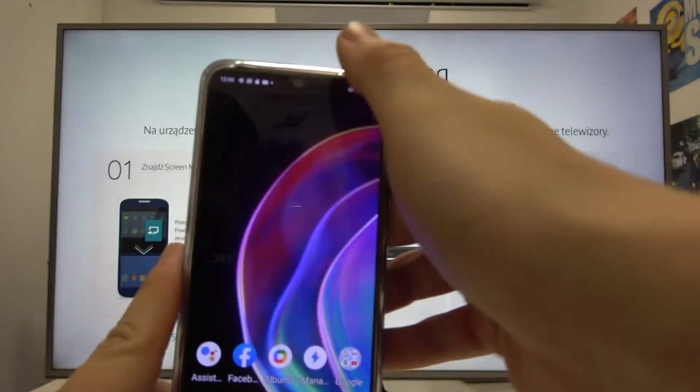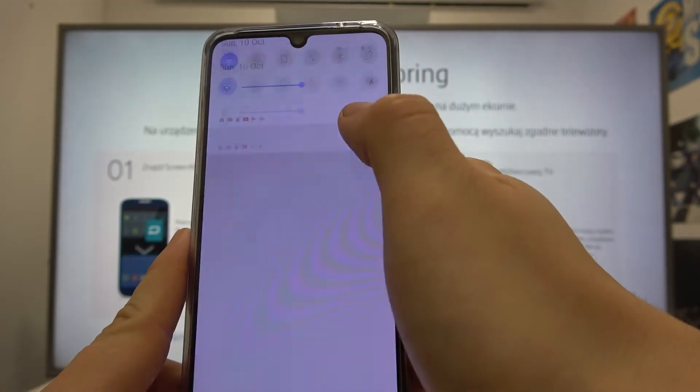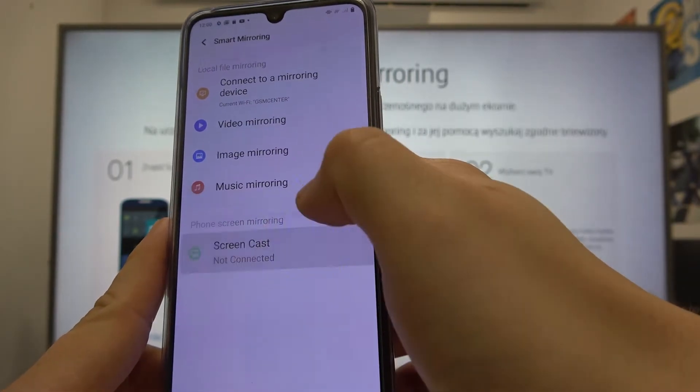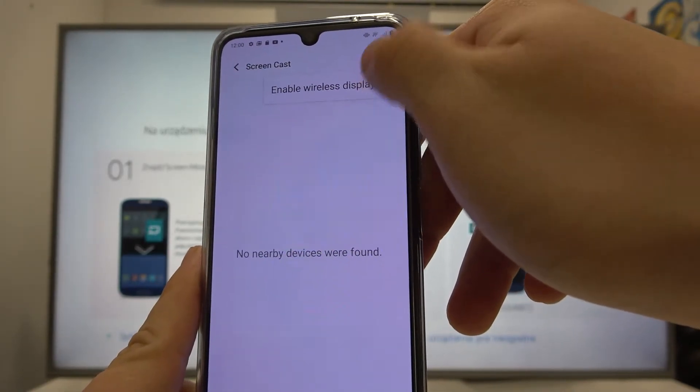Now on the phone, swipe down the notification bar, extend it, and enter smart mirroring. Go to screencast, tap on the 3-dots button, and enable wireless display.